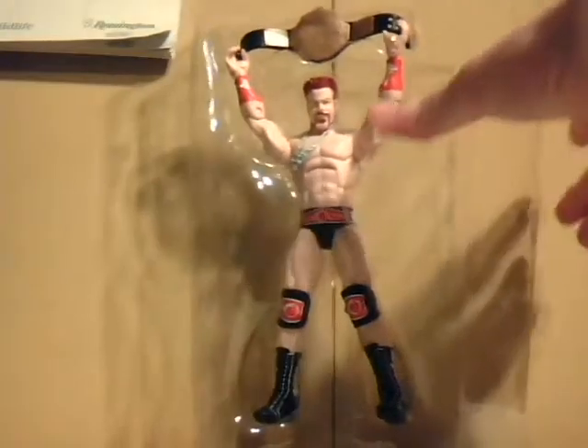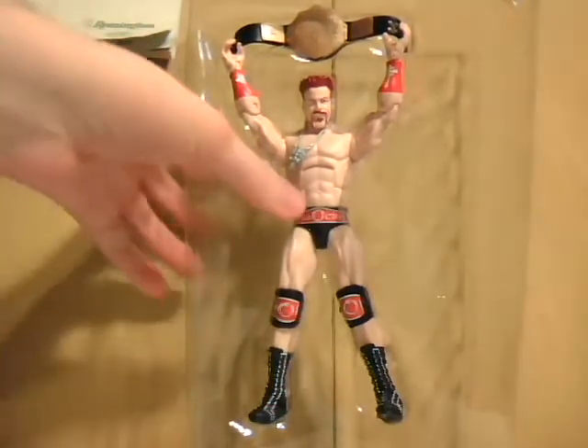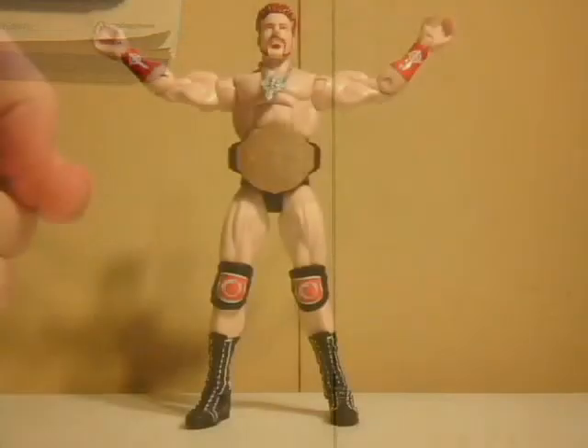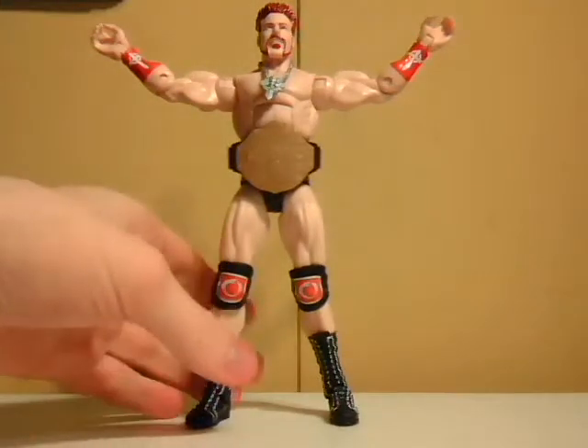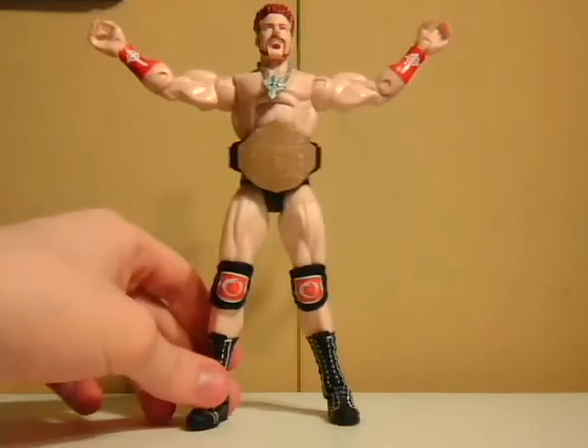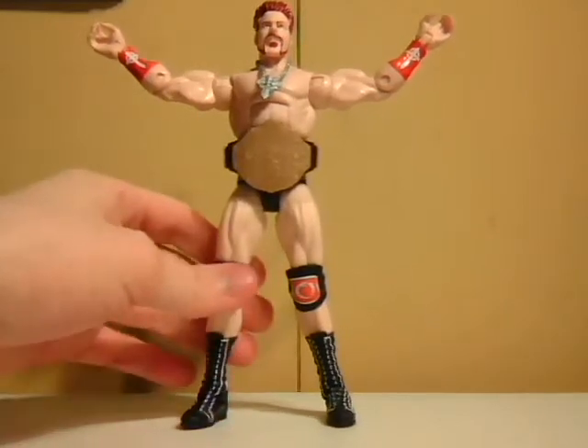Alright, here's our figure out on display, and I just gotta get him out of that plastic. And we're back with World Heavyweight Championship Sheamus — Championship Edition Sheamus from Series 17 of the Elite Collection.